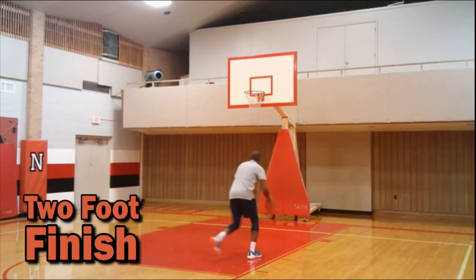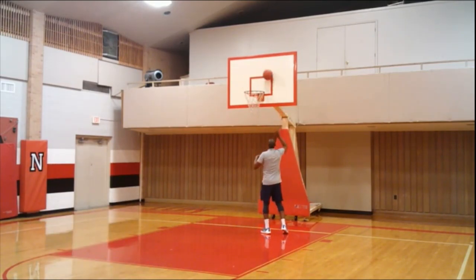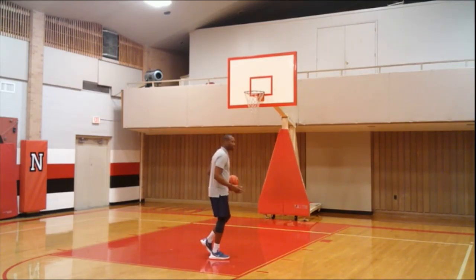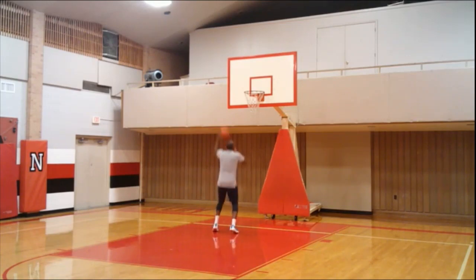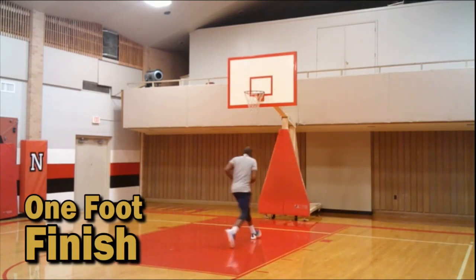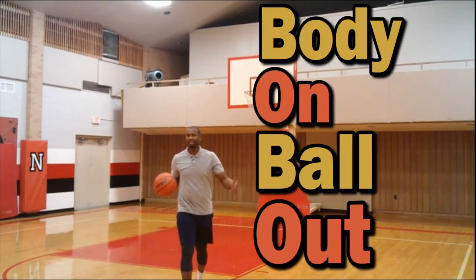Body on, ball out. Two-foot finish — body on, ball out. I can shoot it higher. Instead of shooting two free throws, I want to shoot one because I got an and-one opportunity. That simple. Body on, ball out — one foot. That's your friend Bobo. Keep it that simple.